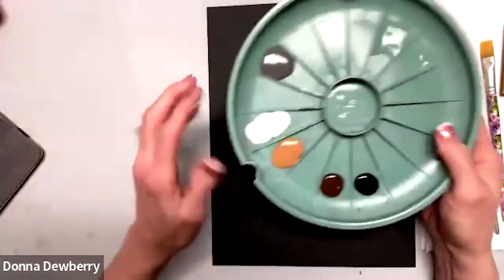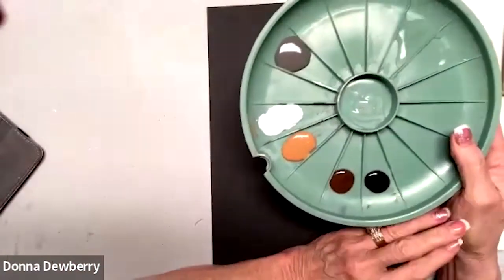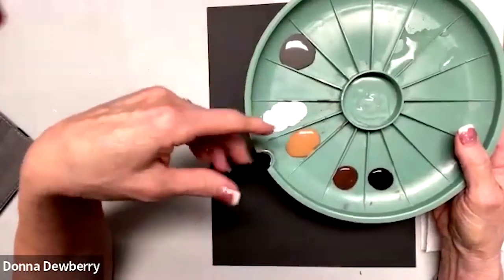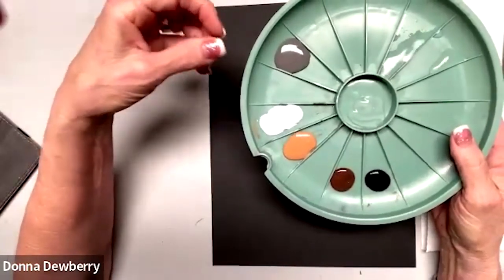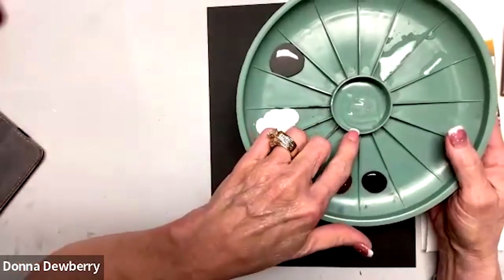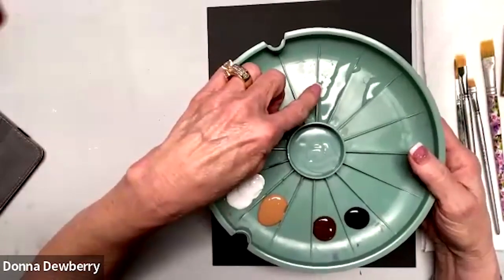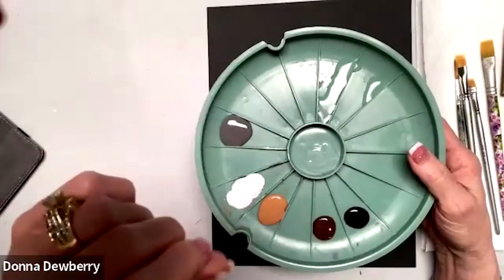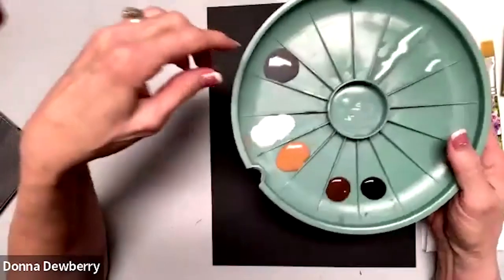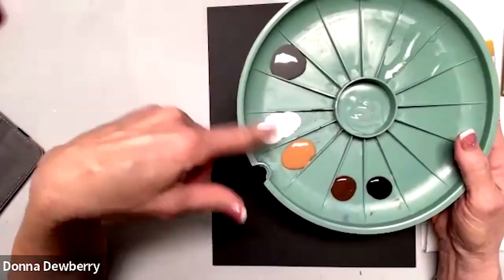It's got a nice sheen to it. I'm using my double loader, which helps you especially if you're new and having a hard time controlling your load and your strokes — that makes a huge difference. I've got floating medium in the middle because we don't usually use water; I put a little bit of water here so I can show you how to use a liner for detail.